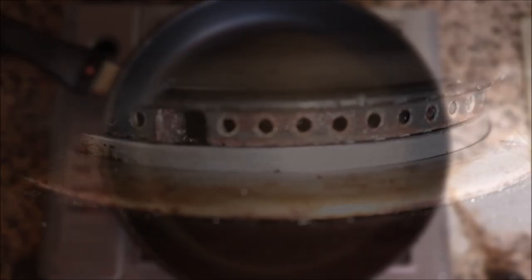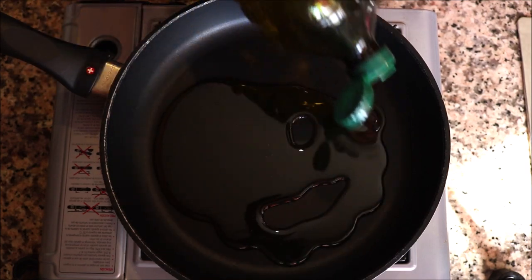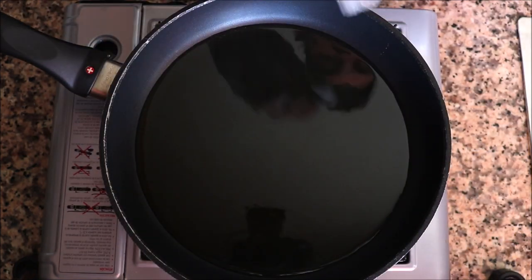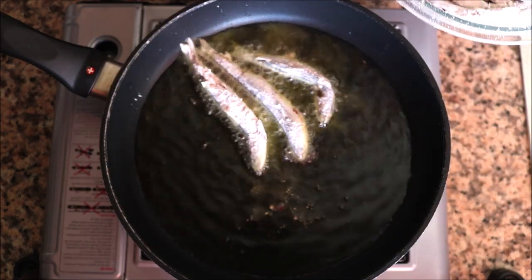Let's start cooking. Grab a large frying pan, heat it on medium-high heat, and add in about one cup of virgin olive oil. After heating the olive oil for four minutes until it's nice and hot, start cooking the anchovies first. Cook these in batches so you don't overcrowd the pan.